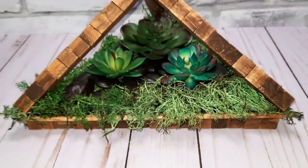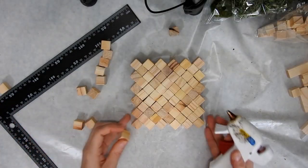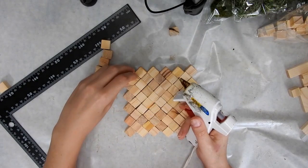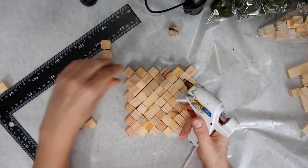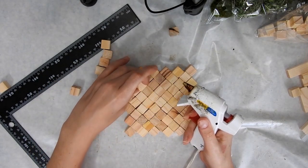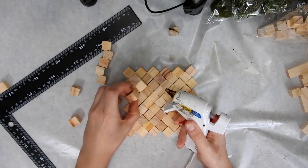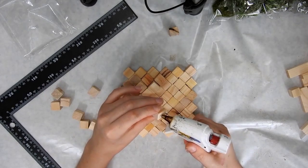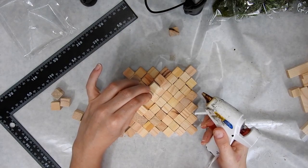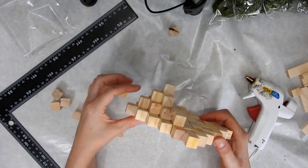Let me know what you think in the comments below. The number of blocks you'll need for this DIY will depend on how big you want to make it. I just decided to make the base six blocks by six blocks. You just move the row in by one block each time you do the next layer so that it builds up into a step pyramid shape — it's really easy.